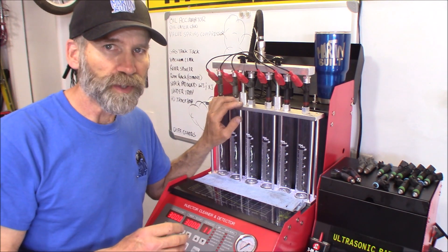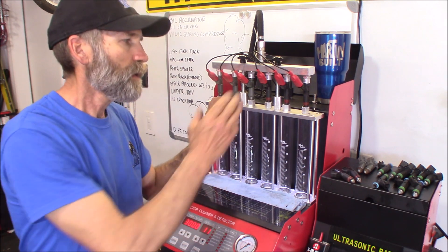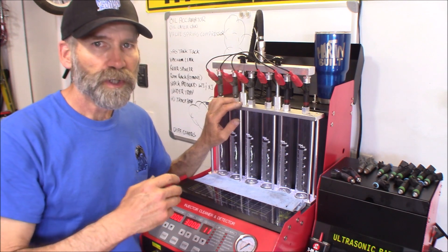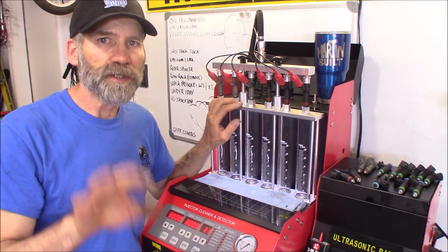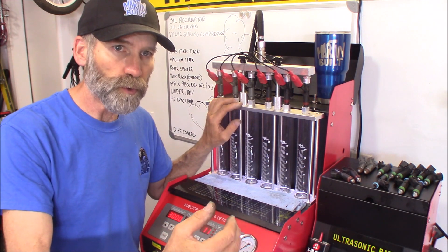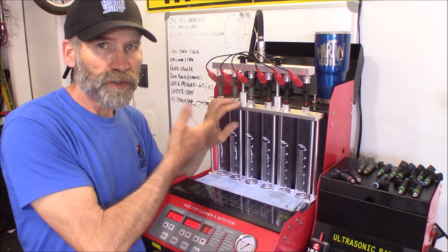The Denso ones are the way to go. They definitely atomize the fuel better than the Siemens four-hole ones did, and it was just a little bit more fuel consumption. The ECM is going to compensate for that, but if you're looking for more fuel for a higher performance engine, the Densos are going to do that for you.